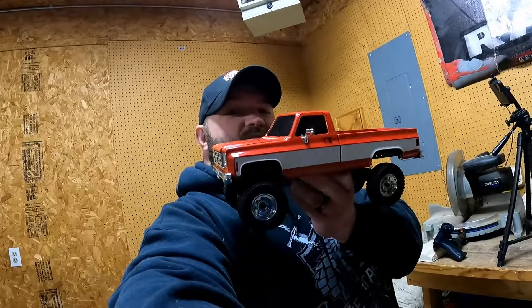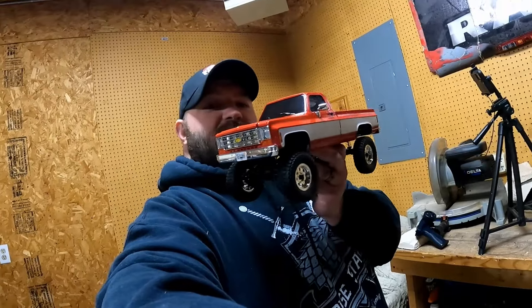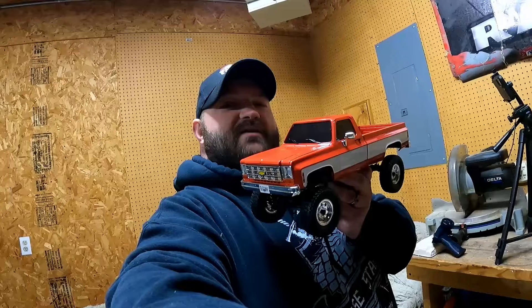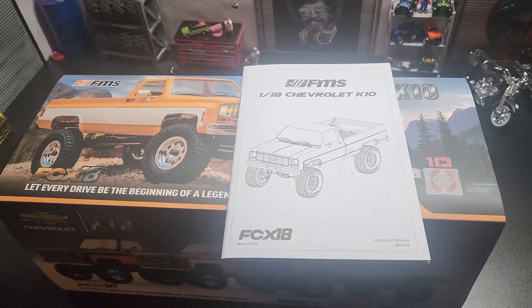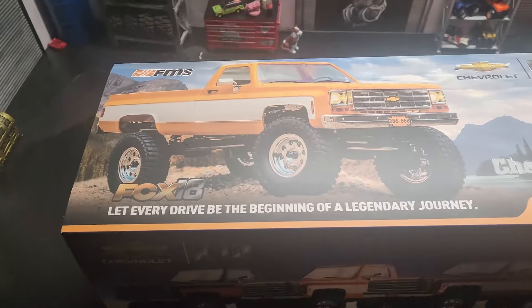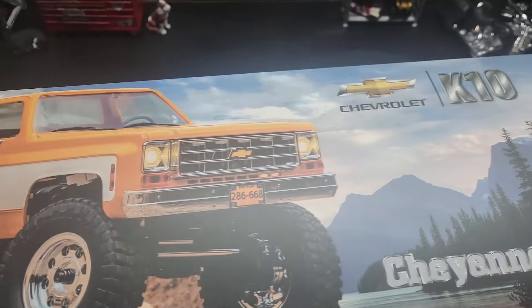We are going to put this on the workbench, take a gander at it in all its glory, go over some of the parts, and then run it on my indoor course that's still kind of under construction. Here it is folks - what I've been waiting for, the FMS 1/18 Chevy K10, the FCX18. This packaging is amazing as usual, and of course I got red. Look at that mean Chevy machine.